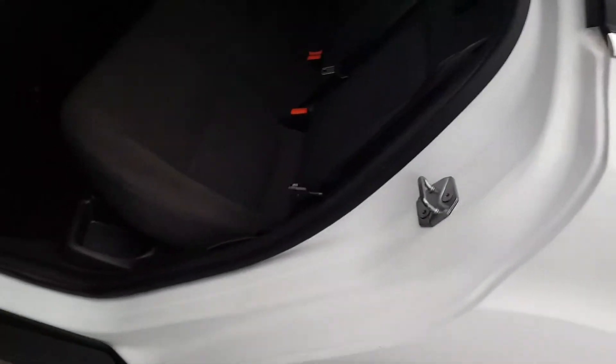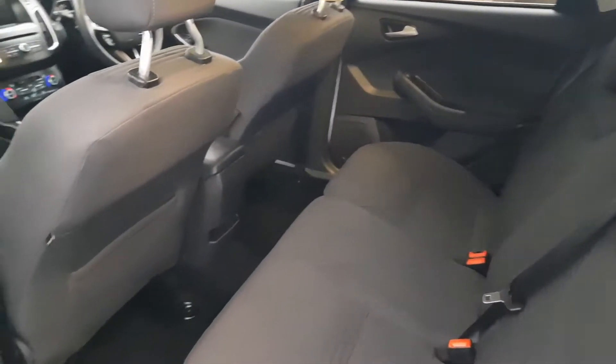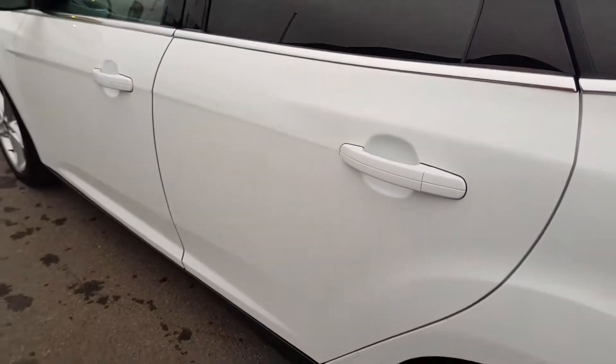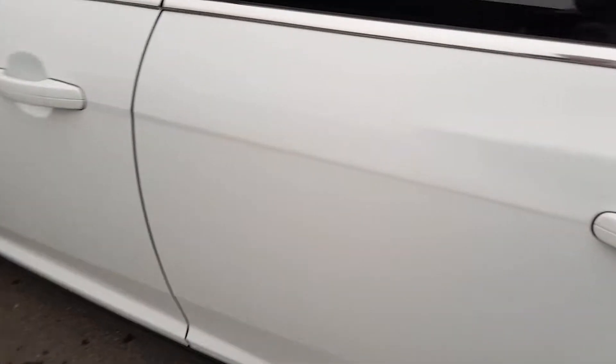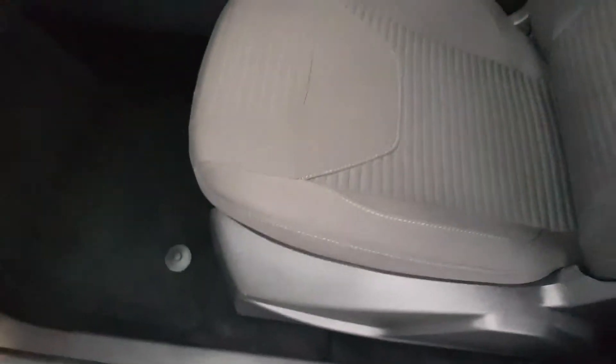See inside the vehicle — all the steps are completely unmarked. All the steps: no scuffs to any of the plastics.